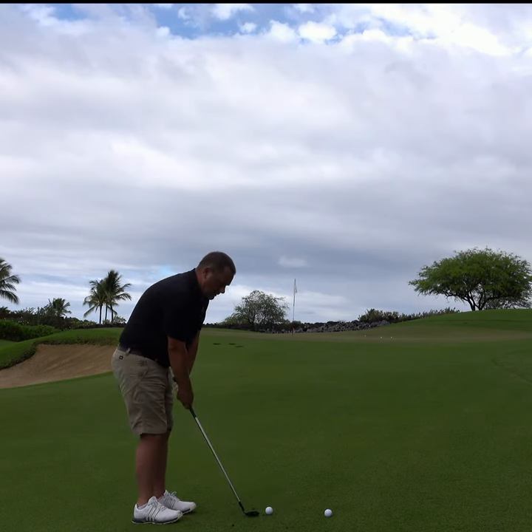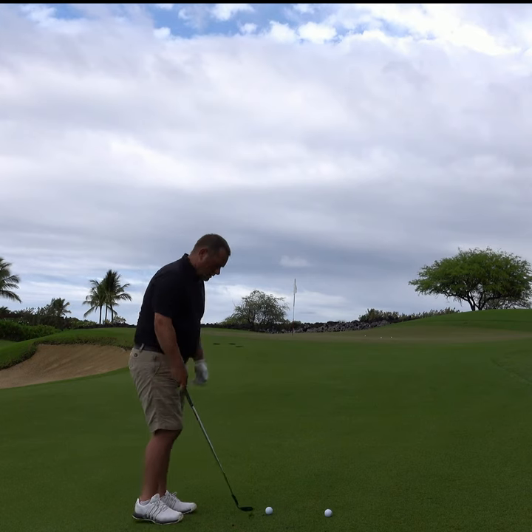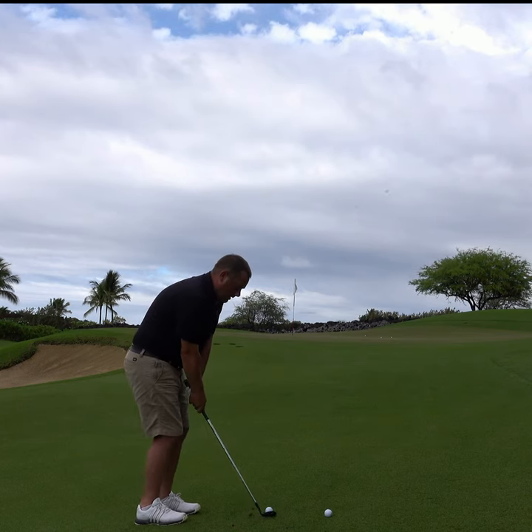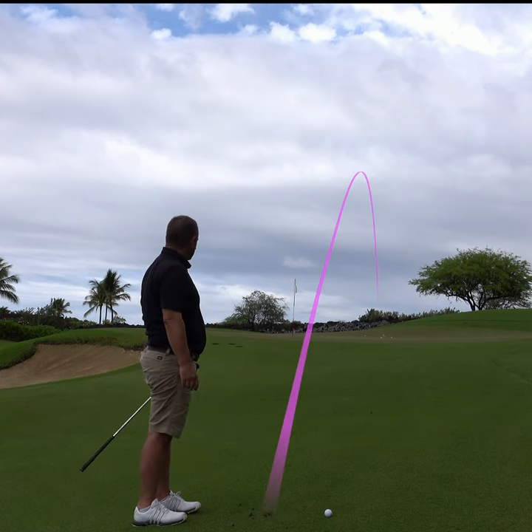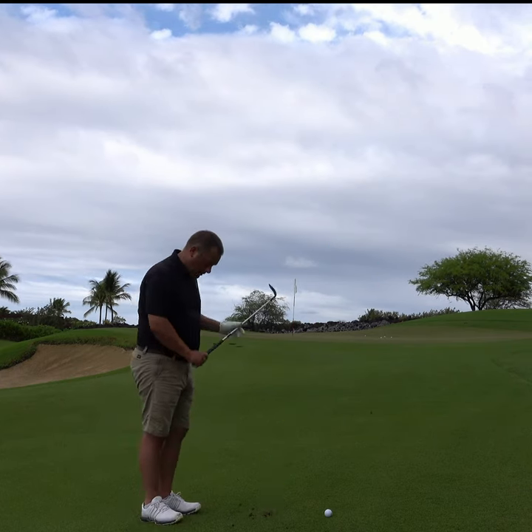The last one is going to be set it early and then hold the angle — kind of a narrow to wide. Pretty medium trajectory, not a lot of spin on it.